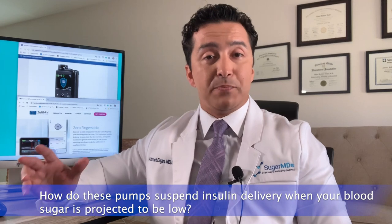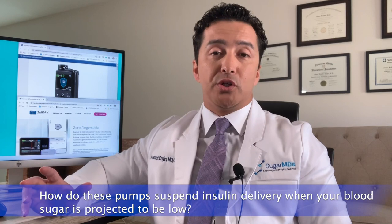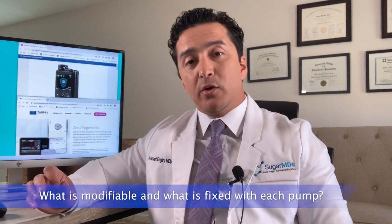We are going to summarize how these pumps really operate and how each can be better for you, because they are totally differently engineered. The purpose is the same, but once you hear the differences you will appreciate the benefit of each pump. First, we will talk about how these pumps suspend insulin delivery when your blood sugar is about to go low.